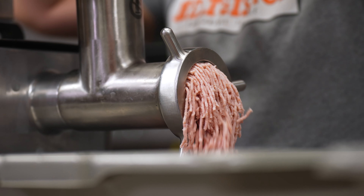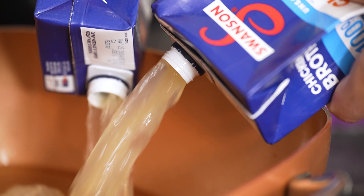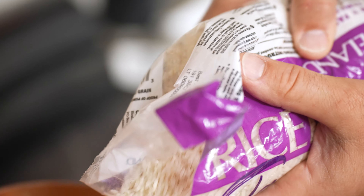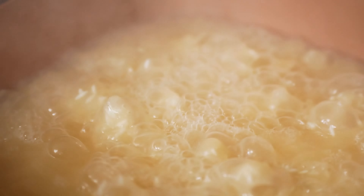First thing we're going to do is get our rice going, because we want it to cool down before we mix it in with the meat. We're going to put one pound of long grain rice in with two pounds of chicken stock, bring that to a boil, then take it off heat and let the rice absorb all of that chicken stock. We want it fully into the rice — no loose chicken stock in the bottom.